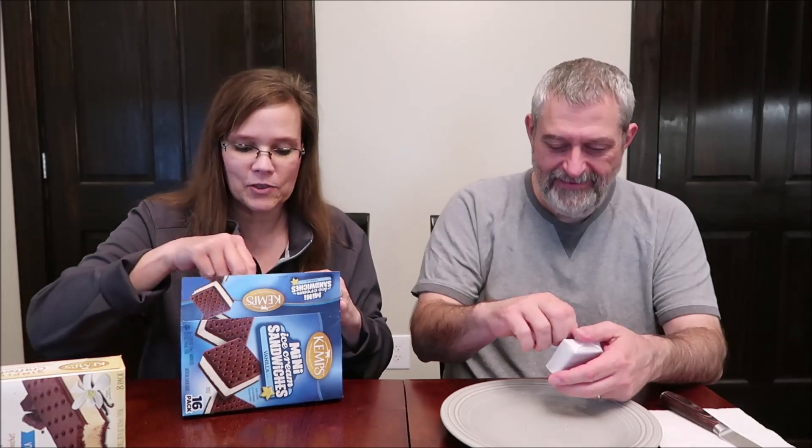Let me open one up here. Oh, it's literally a little square — how cute! You get 16 two-ounce sandwiches: it's a vanilla flavored ice cream between chocolate wafers.